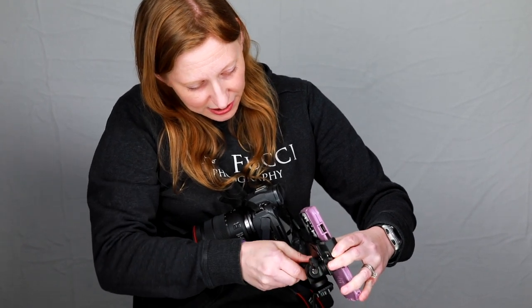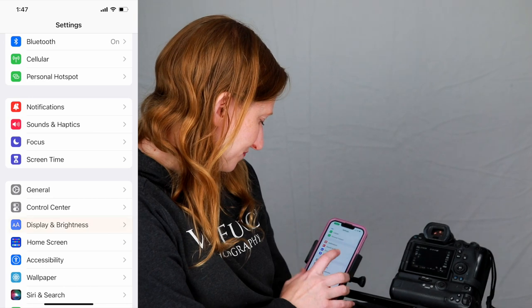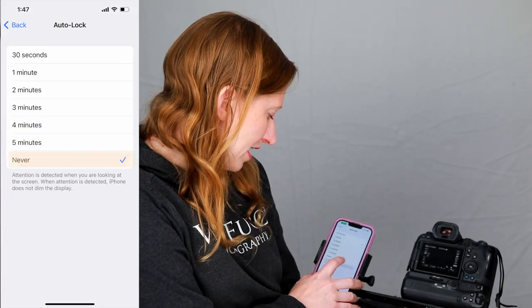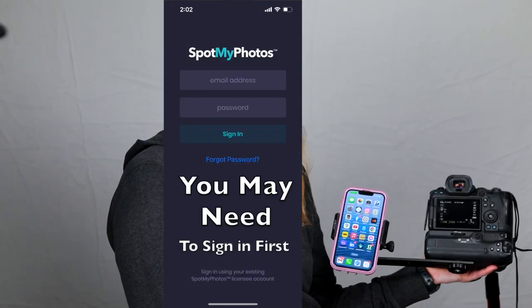That's in nice and tight now. As I'm shooting, the phone can stay right here — I don't have to worry about a cord tethered to my wrist. First, I'm going to go into my settings. Display and Brightness, go to Auto Lock, make sure it's set to Never. And when you're done, make sure you switch it back or you'll wonder why your battery is draining so much and why your phone never locks.